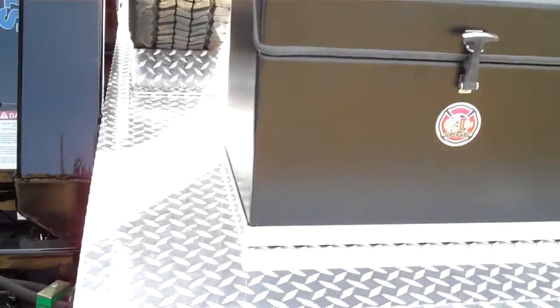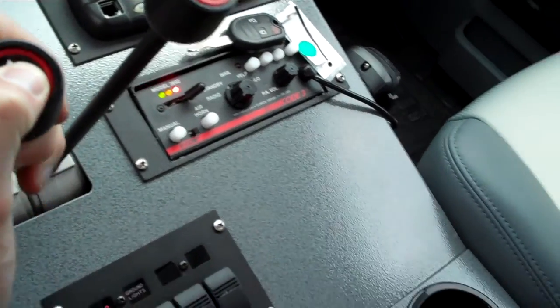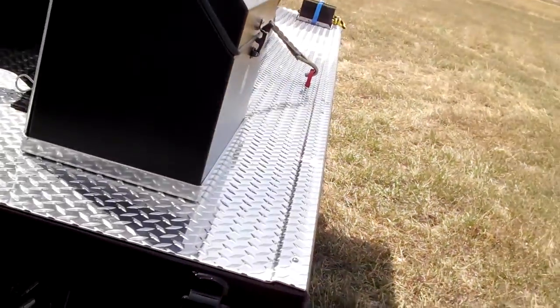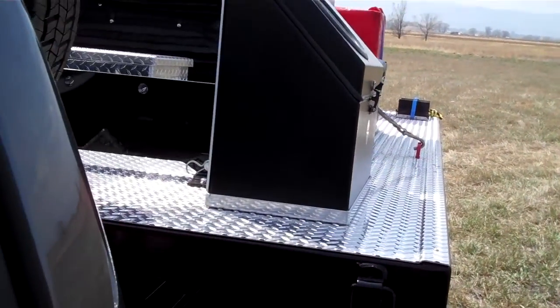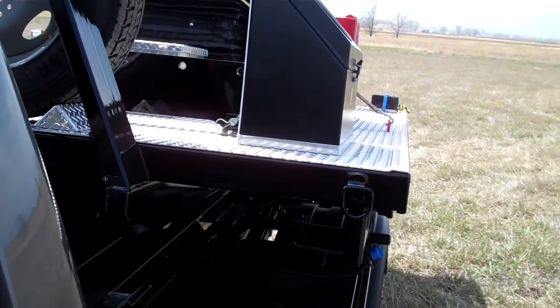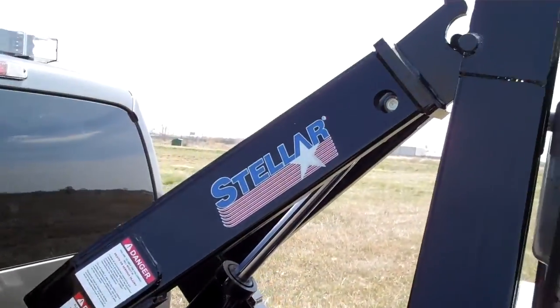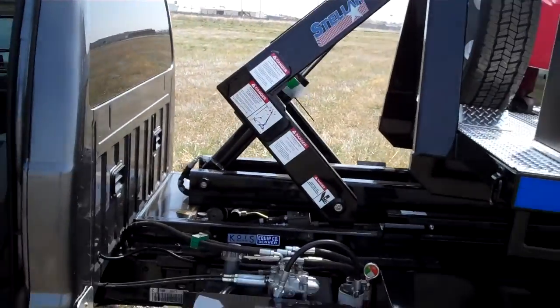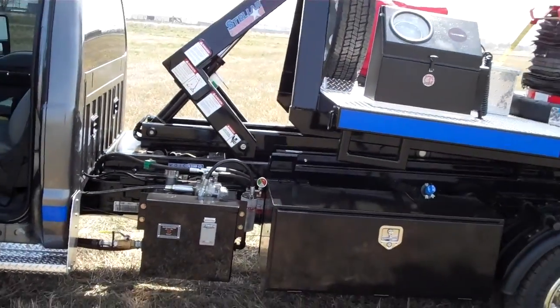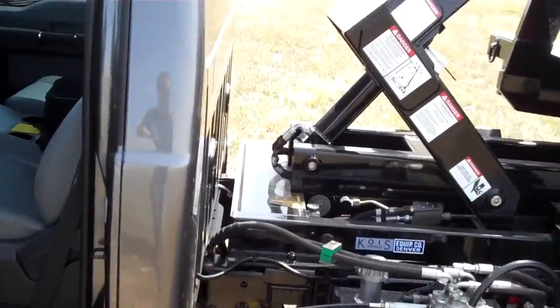I want to show you how this thing comes off, because it's pretty cool. First you have to tilt it back and then lift. You push the button in and the bed comes kind of up and back a little bit — you can see that's what just happened there — and it just pushes it up and back, then off the rest of the way.